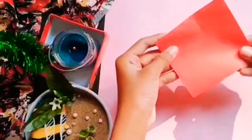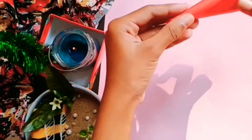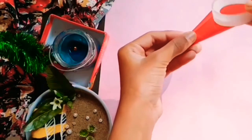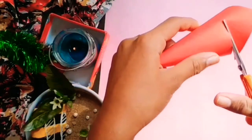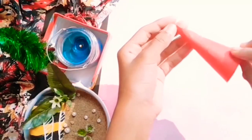Without wasting time, let's move on to the video. For this Christmas ornament, we need squares of paper in any color. Roll it and make a cone shape, then secure it with some clear tape. Cut out the uneven edges to get a clean cone.